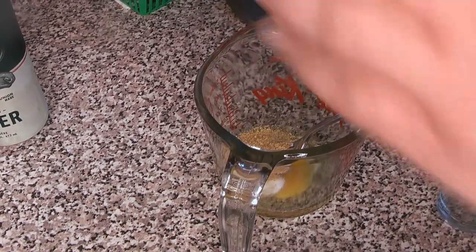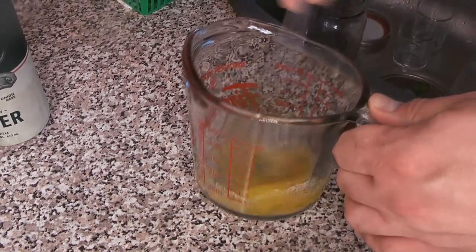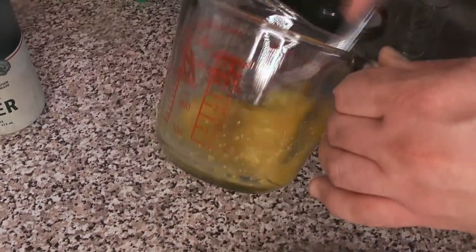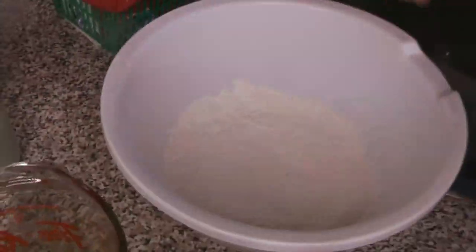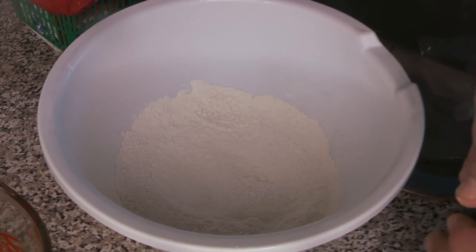So we've got our egg, salt, and mustard — we're just going to mix those together, giving it a little stir with a fork until everything is well combined. That's just about ready to go into our batter.